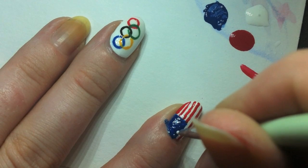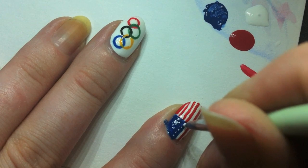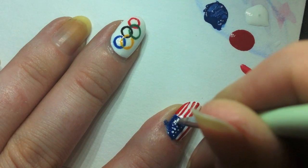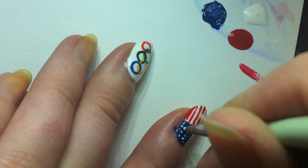Now I'm going to draw a couple dots on the blue section to make stars. My nail's not big enough to fit 50 stars, so don't give me any comments about accuracy, because I can't do it!